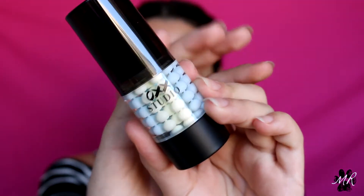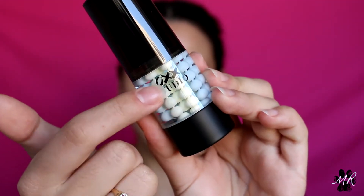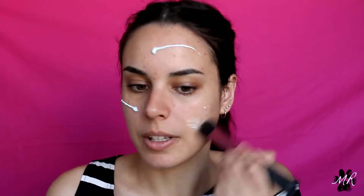The first thing I have is the OXX Studio Brightening Primer. It has little beads through it. I'm going to use my Real Techniques brush and smooth that all over my face. It smells really nice and it feels super smooth — it feels really nice on the skin.